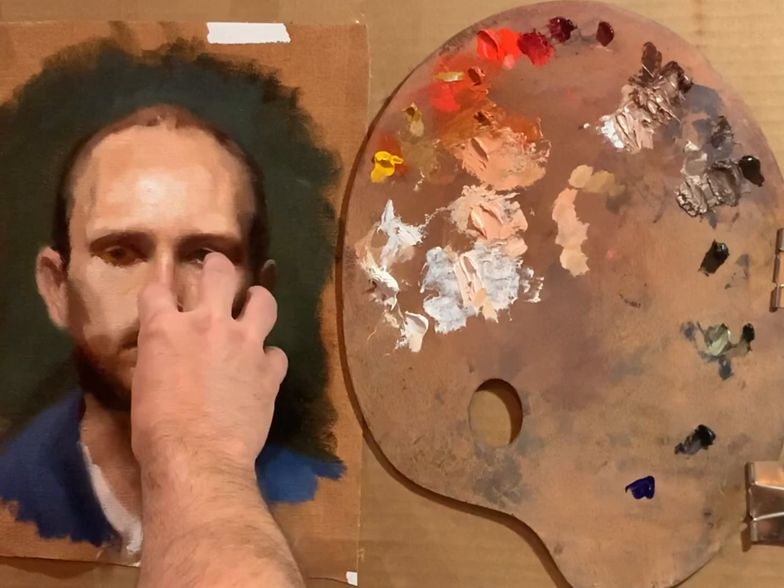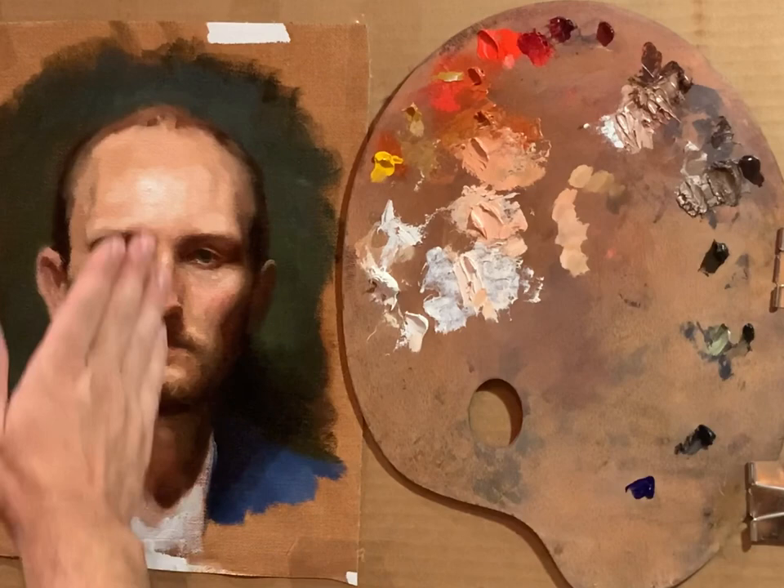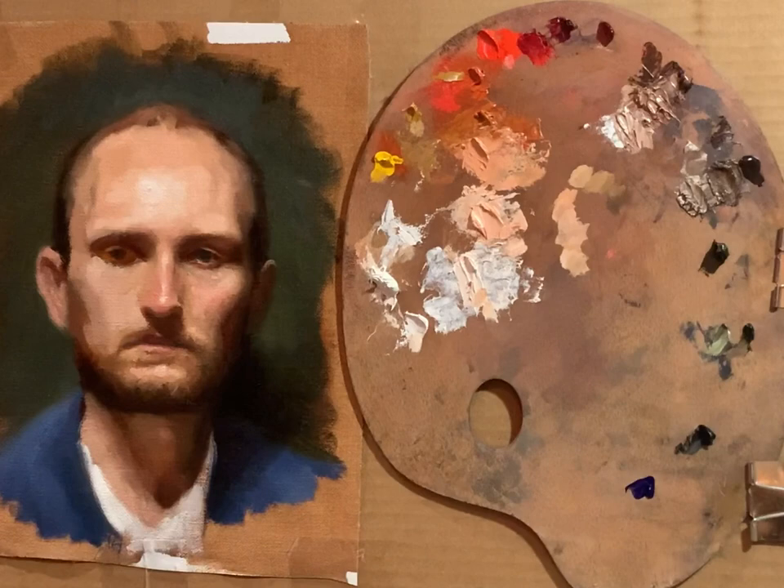I left off working on the right side here and down through the mouth. There are a bunch of small drawing problems that need to be addressed at some point, but I'm going to leave those for now and come back and work on the left side to bring it up to the same stage as this.